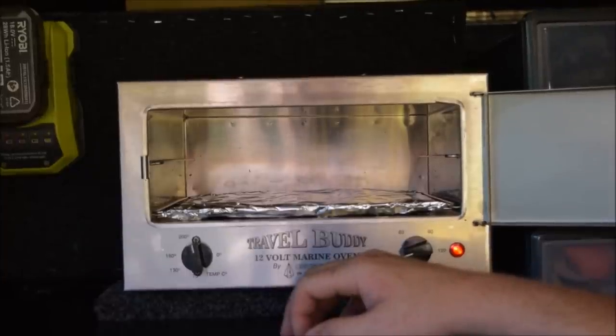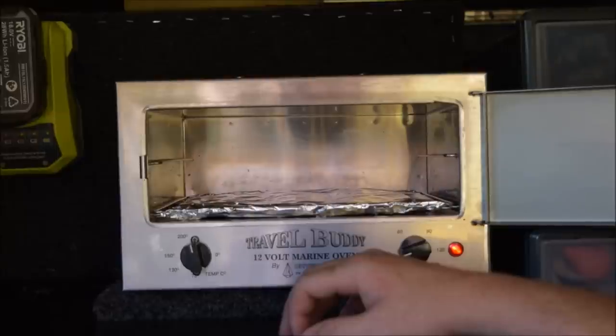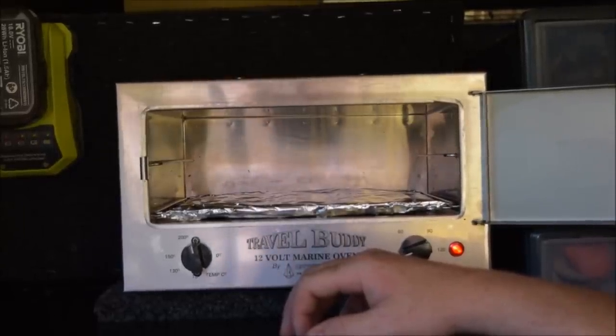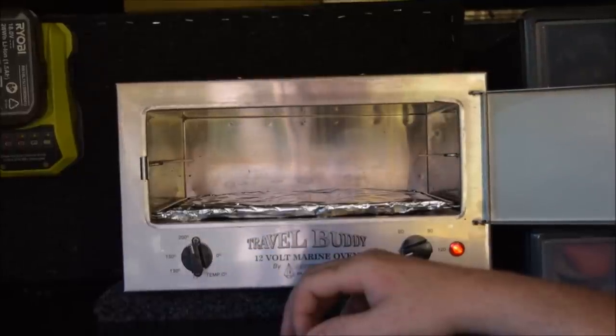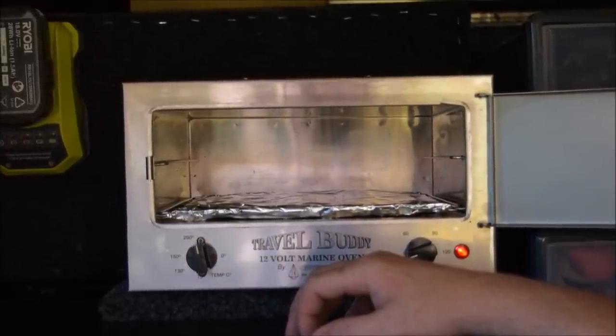I wanted it really more for things like roasts, casseroles, slow-cooked meals. I tried a roast last week — 700-gram roast and a plate full of potatoes — stuck it in for about three to three and a half hours, and it came out absolutely beautiful.